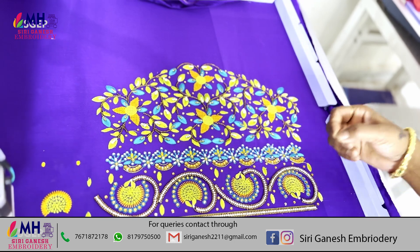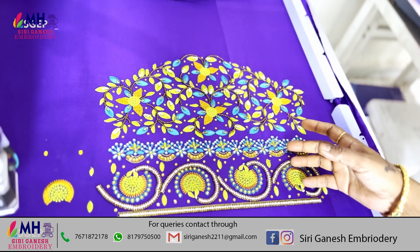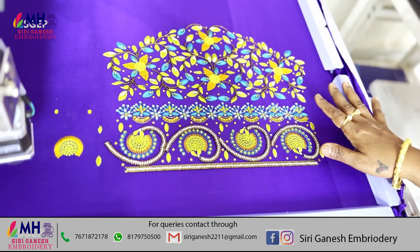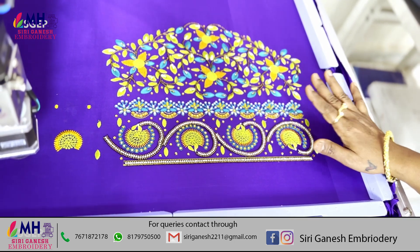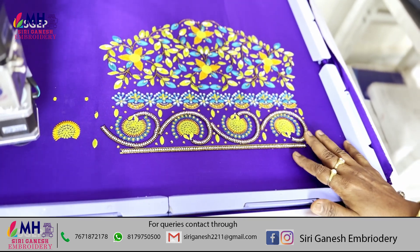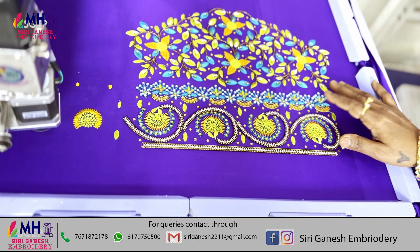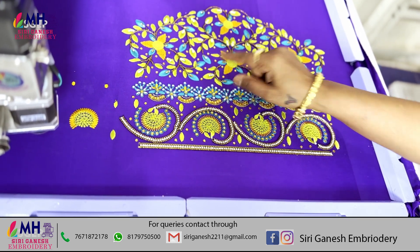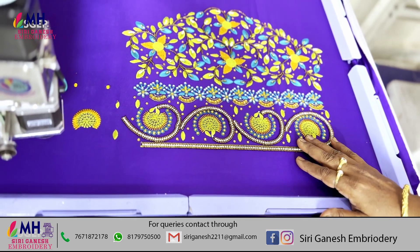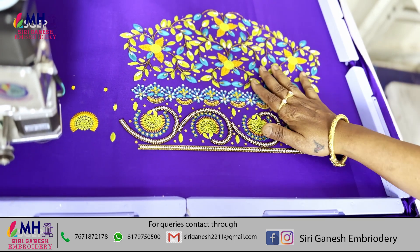We will make a lot of design for this work. The main work is to do the same. The stitch is very strong.